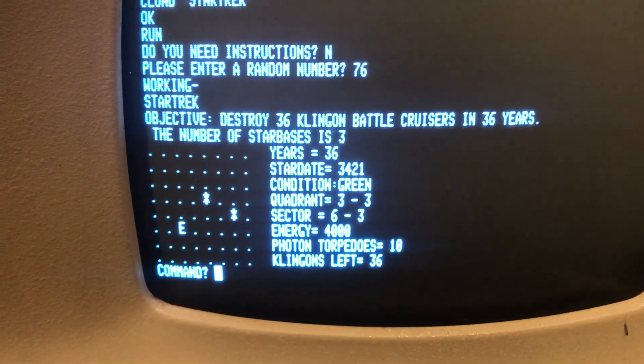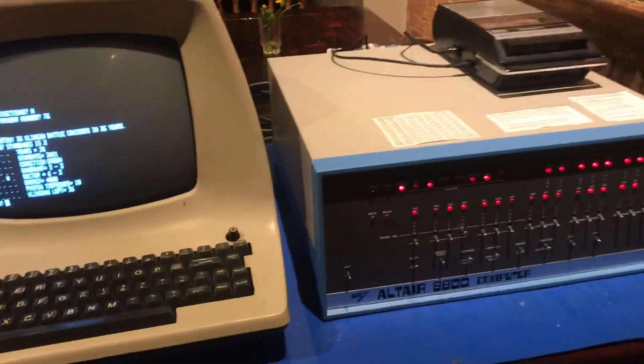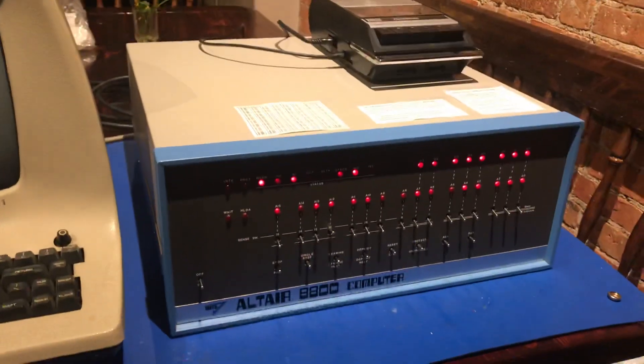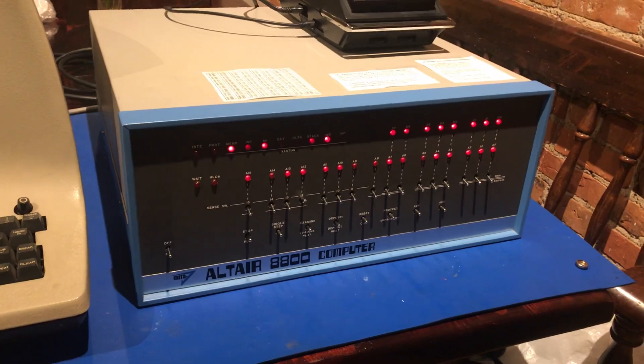I'm not going to play through this game — it's a classic. You should play it sometime; I'll play emulators online where you can see it played. Pretty amazing to see this program running on a computer from 1975. Thanks for watching.